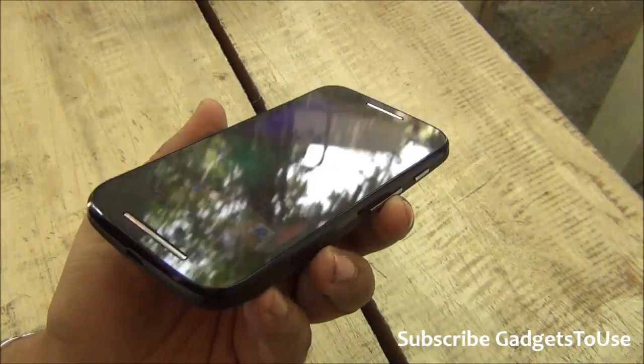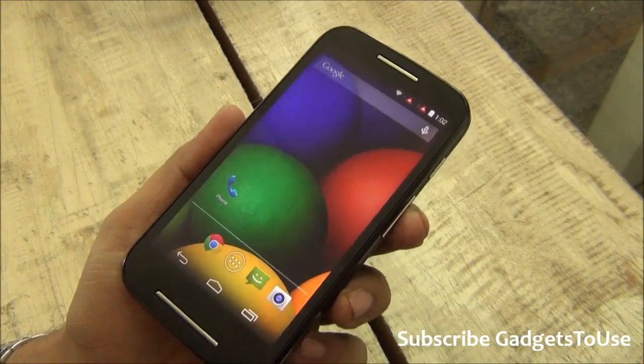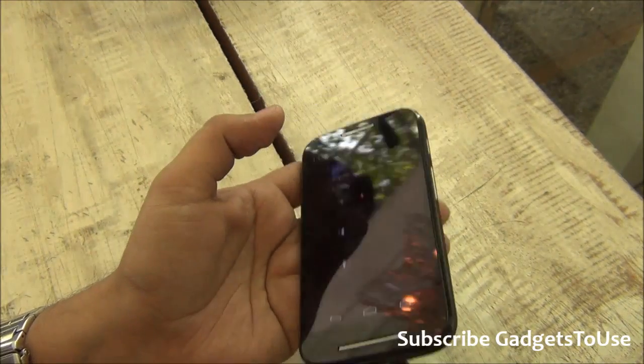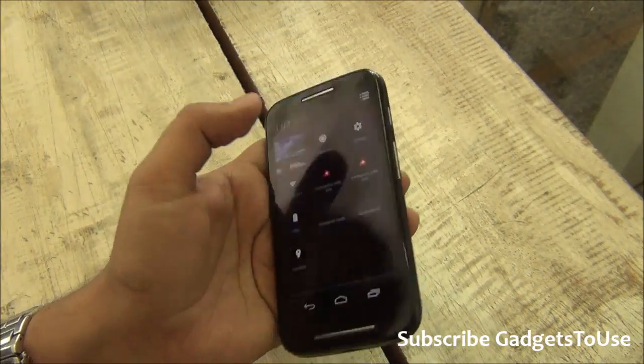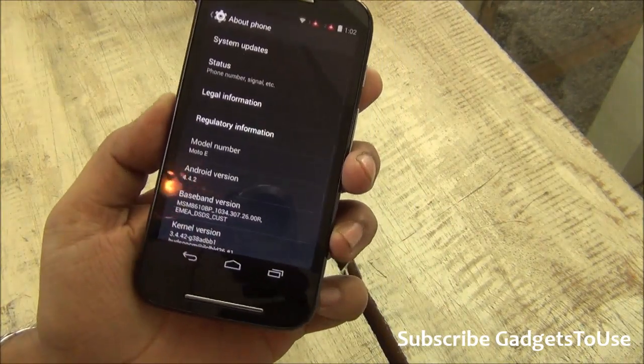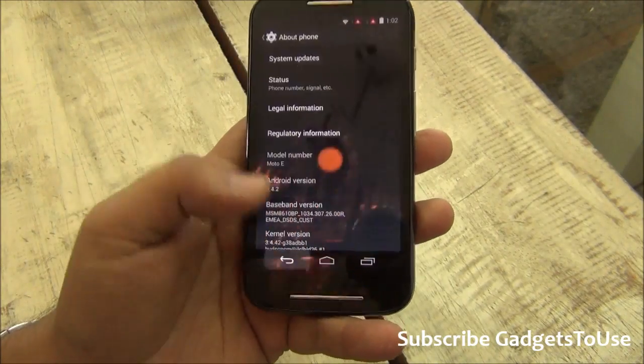I am not sure about the exact display type but it looks like an IPS LCD display. Taking a look at the settings, the version of Android running on this device is Android 4.4 as you can see.